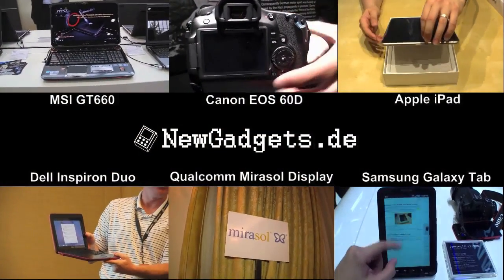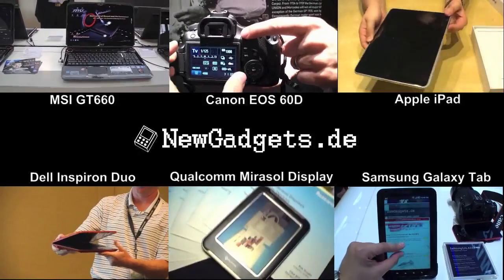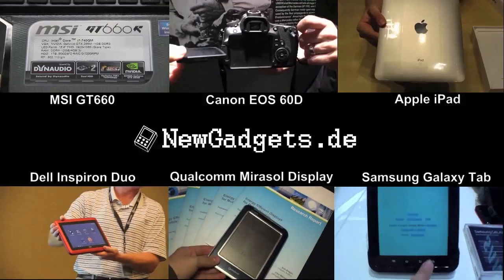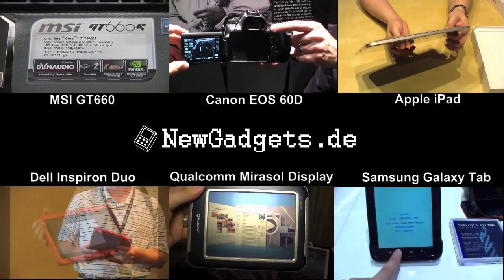So this was my hands-on of the brand new Lenovo ThinkPad X1 here in London. Make sure to subscribe to my YouTube channel and visit my website newgadgets.de for the latest gadgets and more about the Lenovo ThinkPad X1. Thanks for watching.